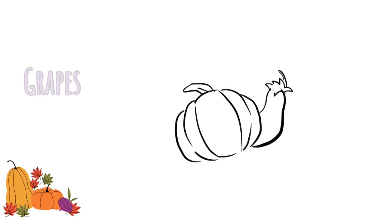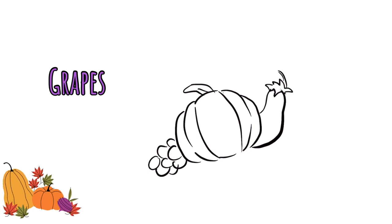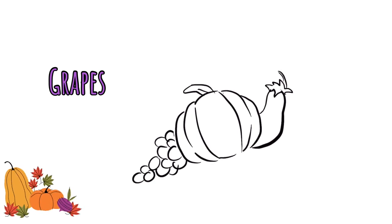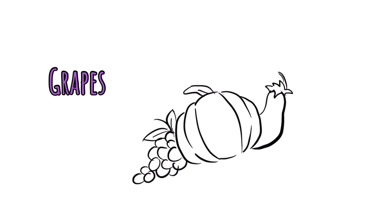Now let's balance with grapes on the other side. Grapes are easy — they're just circles, but if a circle is behind, make sure you don't draw the entire shape so it looks like some are sitting in front and some are behind. Now we've got our bunches of grapes. I added one little line for a stem and two little leaves.